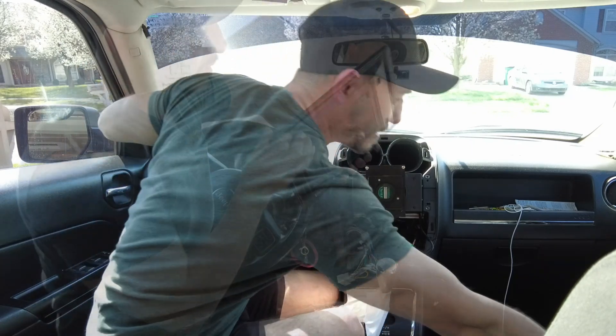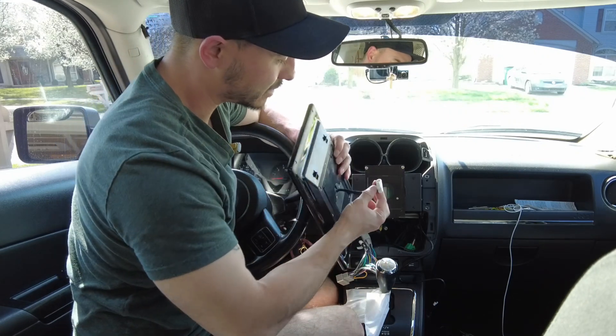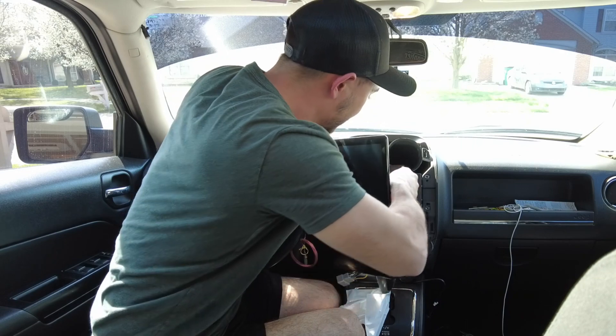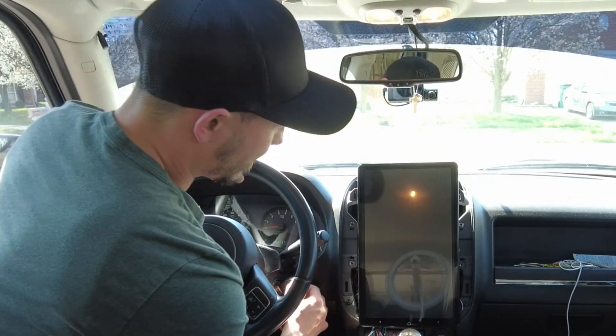For the screen, you have this connector cable. You can only plug it in correctly one way, so you'll figure it out, and you kind of snap it into place.